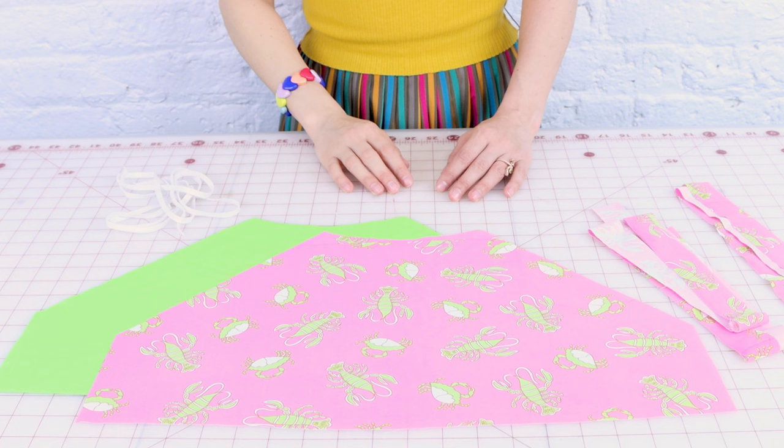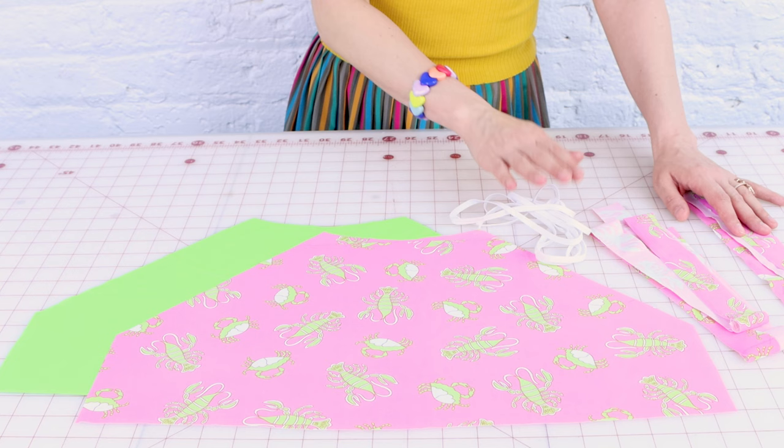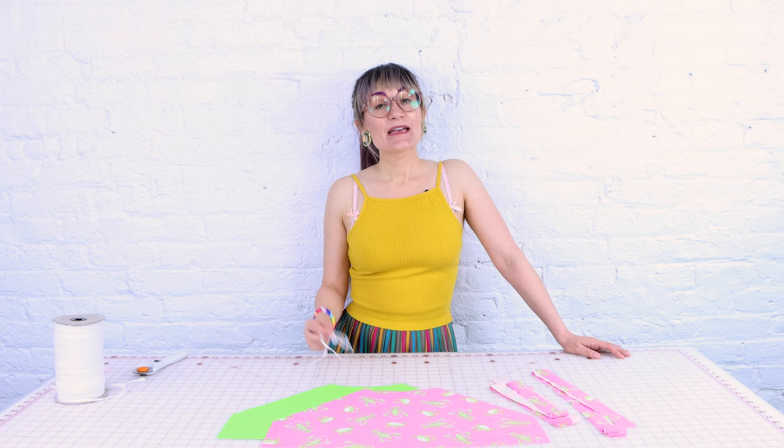When you have all of your fabric pieces cut out, they should look something like this. I've got my two top pieces — one for the inside, one for the outside. I've got my two straps, and I've also got enough elastic for my straps as well. You're going to need four yards of elastic — we'll need it for the straps and around the edges of the halter top.